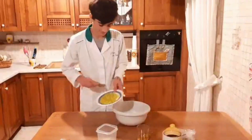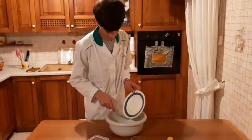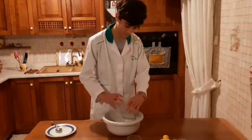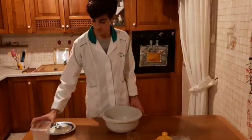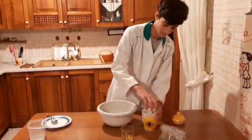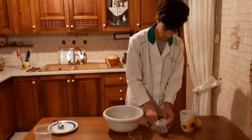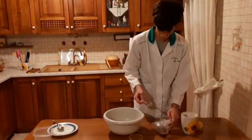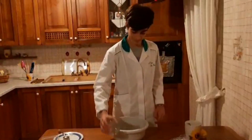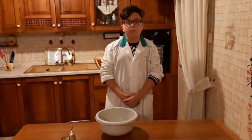Now I mix the ingredients — salt, cumin, and vinegar. After that, mix everything until you get a homogeneous mixture.